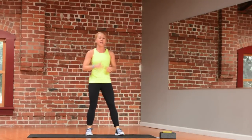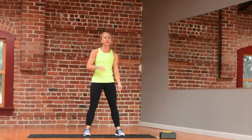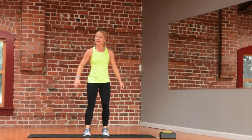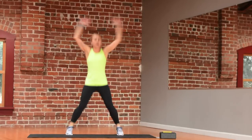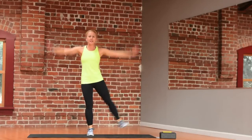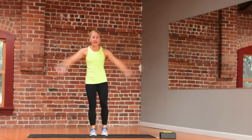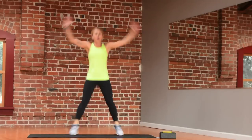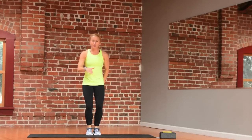Now we're going to go into jumping jacks — 15 seconds of work, 15 seconds of recovery. Easy jumping jacks, nice and easy. This can be high impact or beautiful low impact. High intensity does not need to be high impact. Make it work for you. You can pick up that tempo, go slower, and relax.